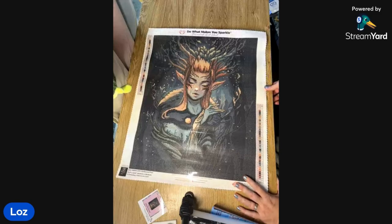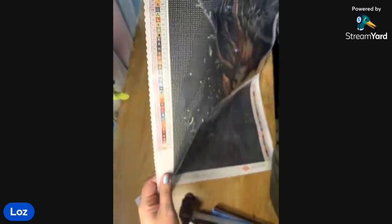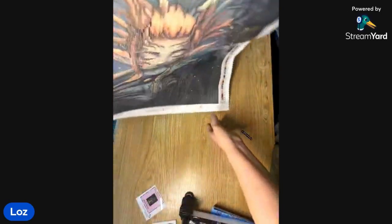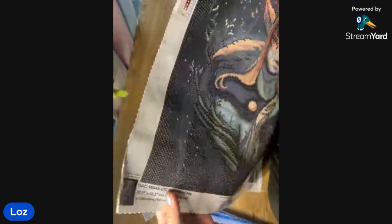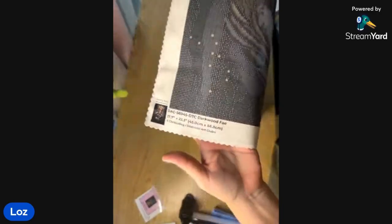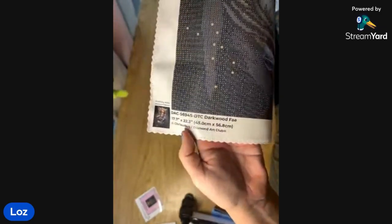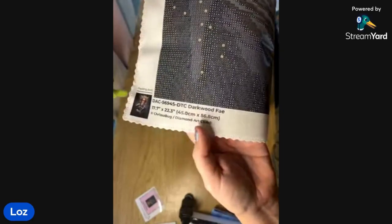I always get really starstruck when I see these kits. They have a legend on the side and another one down on the other side, so it depends which way you're working you always have access to it. I just go by the symbols on my containers. This one's got a picture of it down the bottom, their code, 'Dark Wood Fae,' legally licensed by ChrisABug and Diamond Art Club, and it's 45 centimeter by 56.8 — such a lovely size.